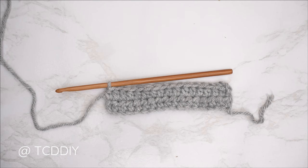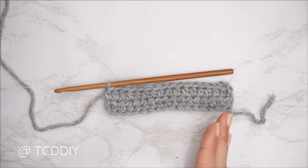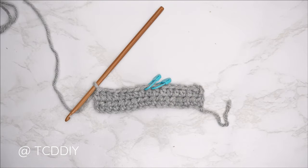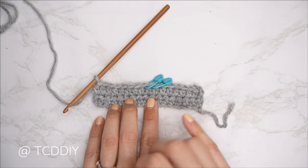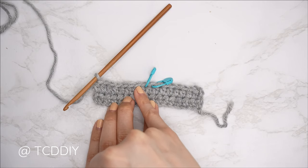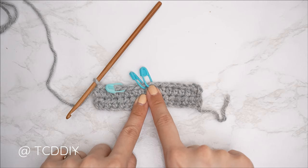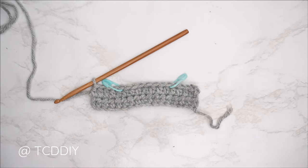Now before we move on to row three, we need to insert our stitch markers to block off the cable stitch detail. Start by inserting stitch markers into our two middle stitches — for my numbers that's my 8th and 9th stitch. Then count out four stitches from each middle stitch marker stitch and insert stitch markers there — count one, two, three, four on each side. Then remove the two middle stitch markers, as we don't need those anymore.